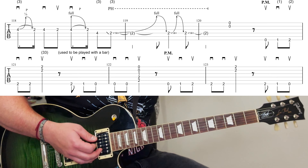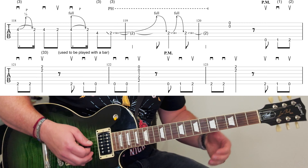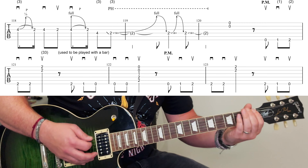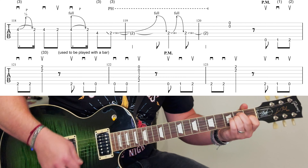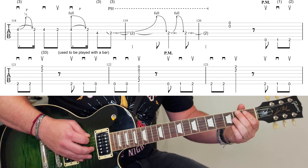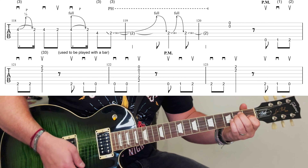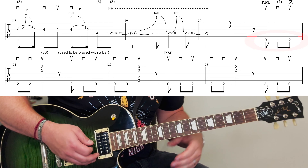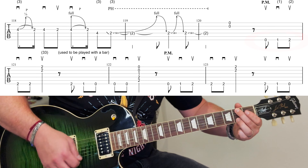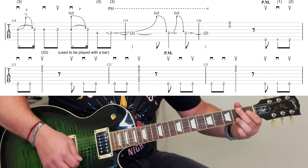Then you've got this little continuation of the solo here before we go back to the return. There are two ways you can play this. In the early days Slash used to do it one way, but recently he's upgraded that. I would recommend the new way. The picking pattern he uses is up, down, up. So those are the downs, and then same again.